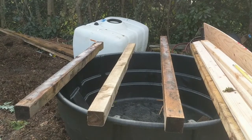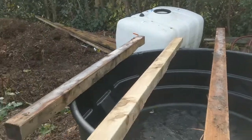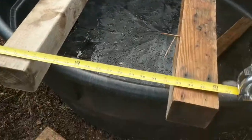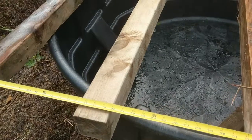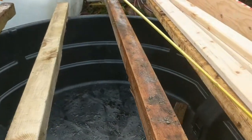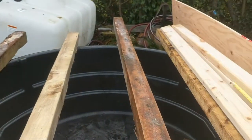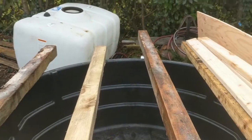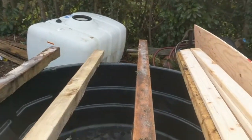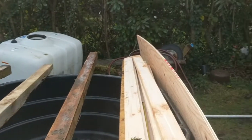I have four 4x4s laying across the top, spread at about 36 inches. I have one directly in the middle at 18 inches, so that should give just enough support for everything. The grow bed itself is going to be 3 feet by 6 feet.